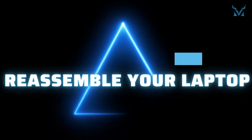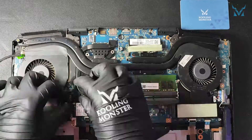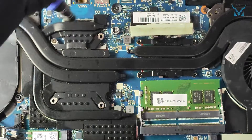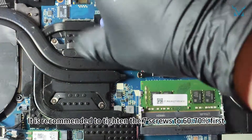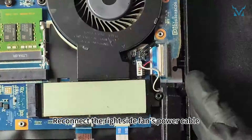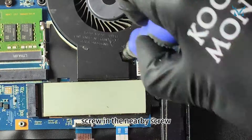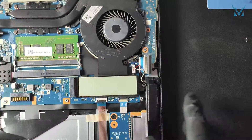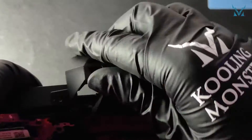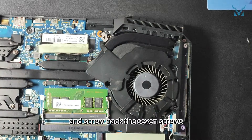Step 6: Reassemble your laptop. Reattach the cooling module, being careful not to pinch any cables, and screw back the eight middle screws in a diagonal order. It is recommended to tighten the seven screws to 60-70% first, and after all are in place, tighten them in sequence to avoid excessive stress. Reconnect the right side fan's power cable, screw in the nearby screw, cover with the metal bracket, and screw back the seven screws.